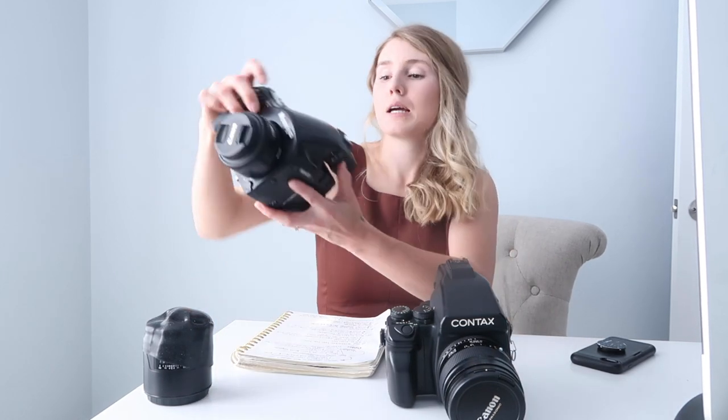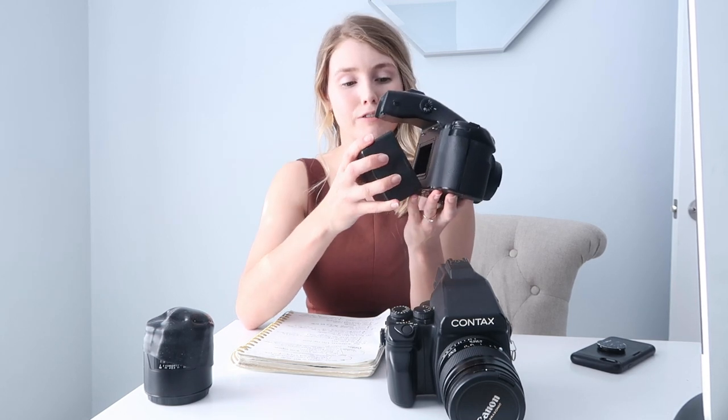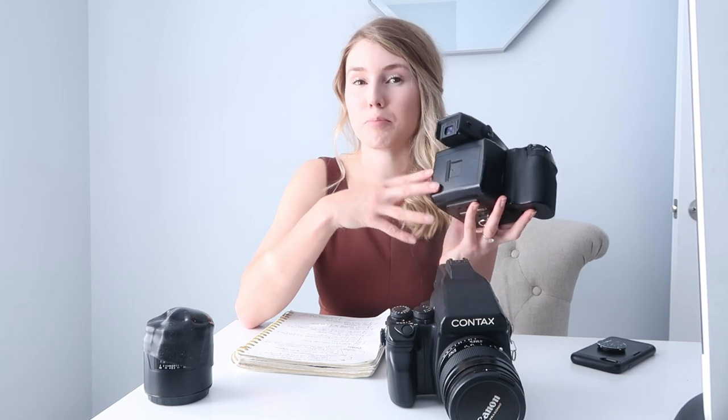The nice thing about the Contax and Mamiya compared to the Pentax is that they both have interchangeable backs — the back can be taken off the camera. So if you have different film stocks in each back, maybe you're shooting a black and white roll and want to put a color roll in but you're only at 10 frames, you could have a second back loaded with color, easily switch it on, take off the other back, and save that for later.